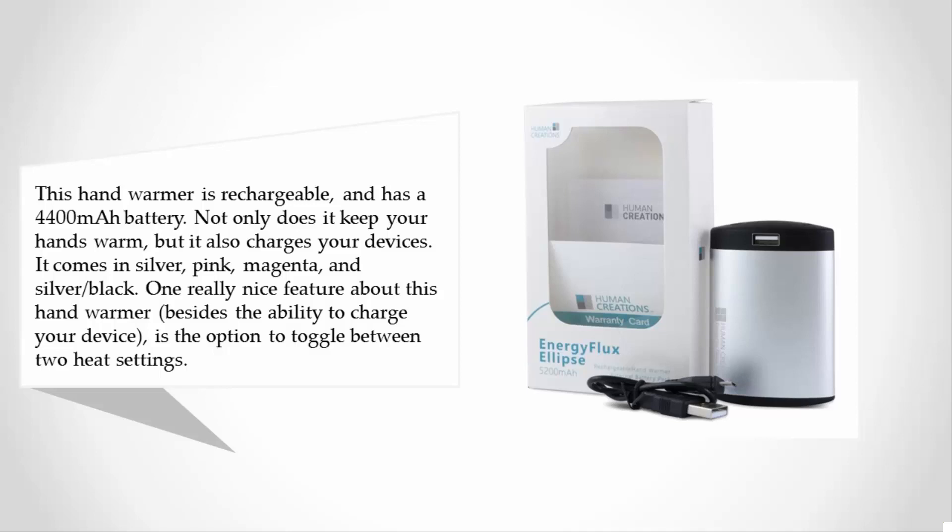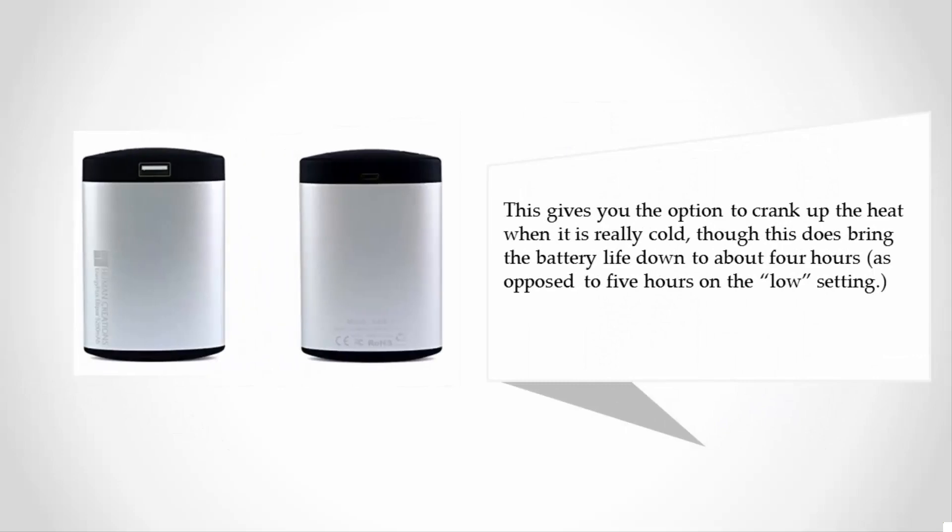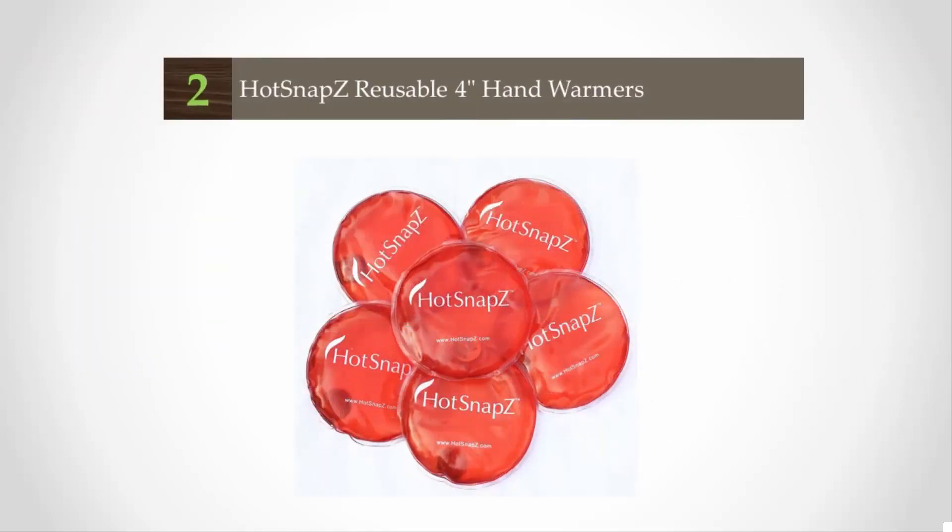One really nice feature about this hand warmer, besides the ability to charge your device, is the option to toggle between two heat settings. This gives you the option to crank up the heat when it is really cold, though this does bring the battery life down to about four hours, as opposed to five hours on the low setting.